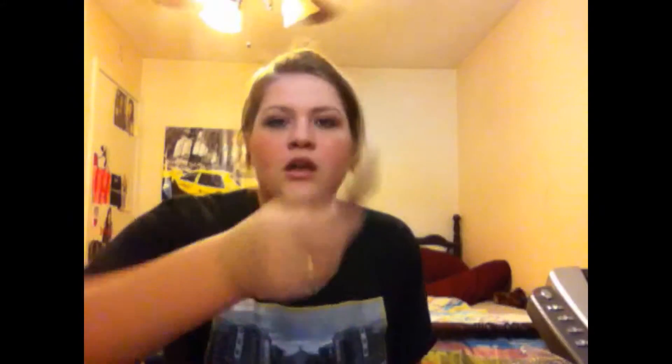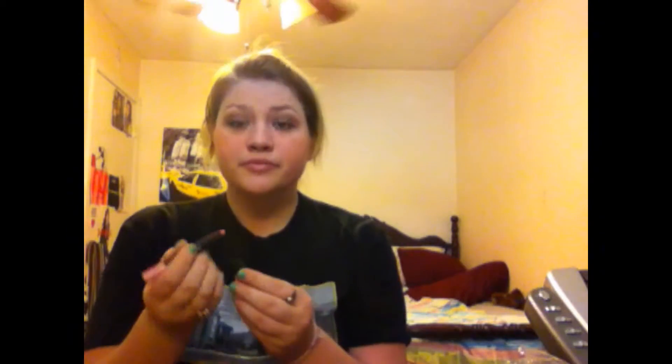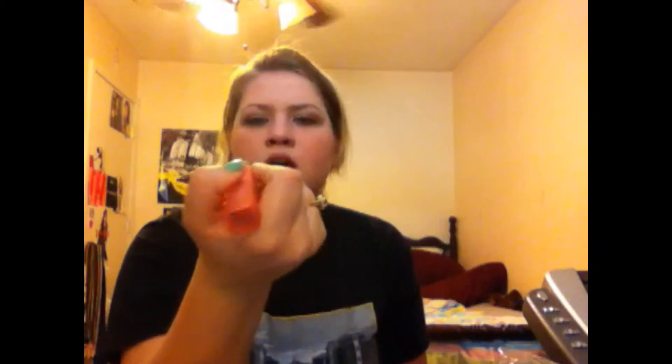Next is my favorite part: the lips. I'm going to use the NARS Velvet Matte Lip Pencil in Roman Holiday. I'm going to use this as my lip liner and fill-in for right now. I love this because it's very moisturizing and it's a beautiful Barbie pink color that smells really good. That is not going to be the final color — next I'm going to take a Revlon Lip Butter in Sweet Tart, which is kind of like a hot pink. And then you just put that on your lips.